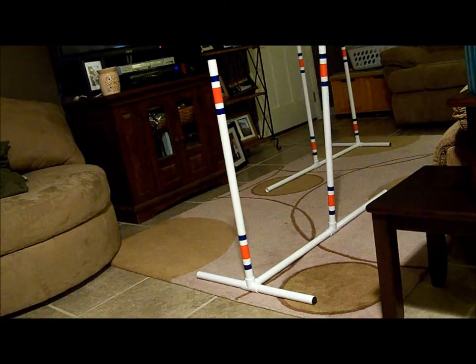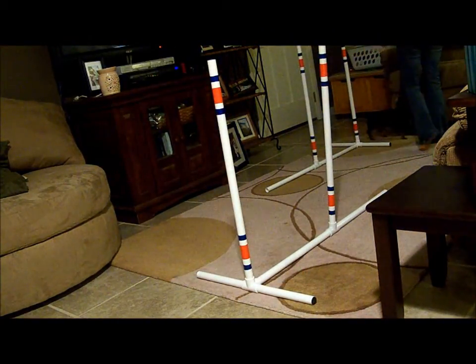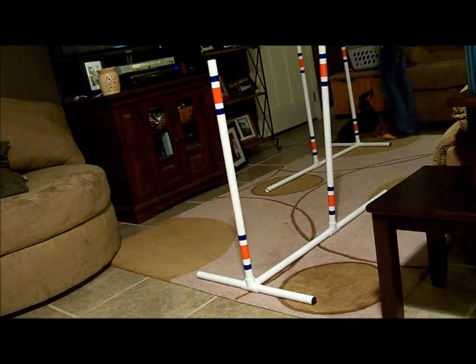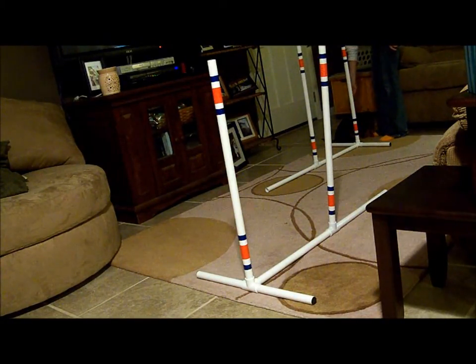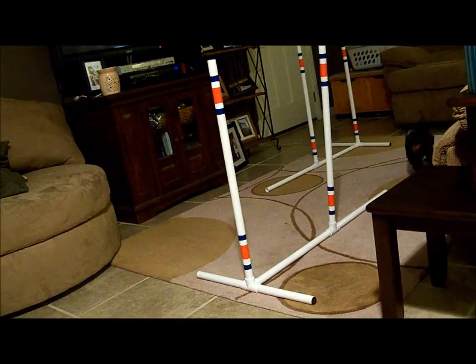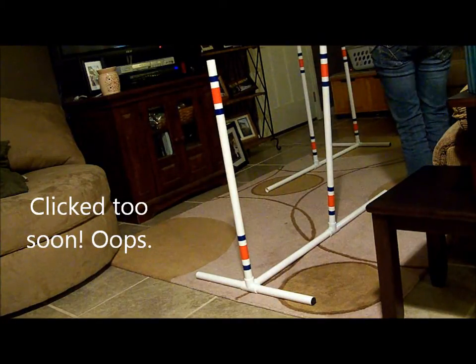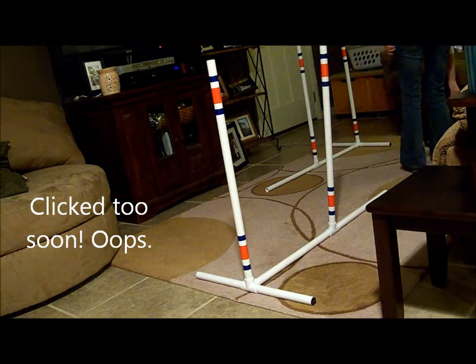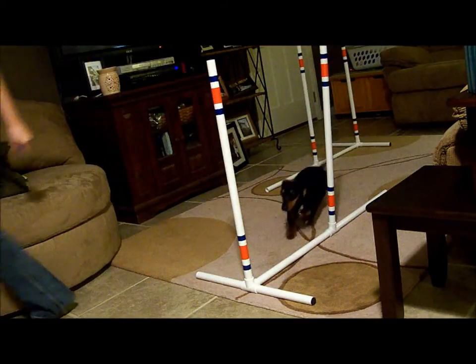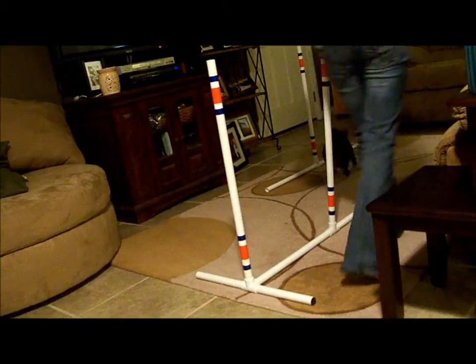That hurt. Ready? Go here. Yeah! Ready? Go here. Oops. Come here. Ready? Go here. Go, go, go. Good boy!